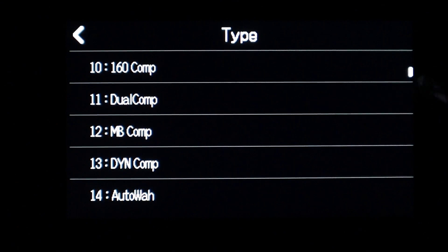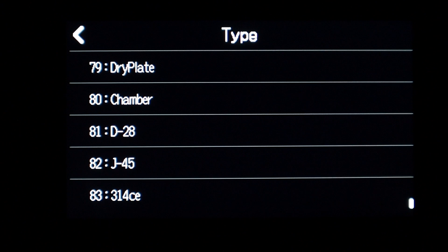I could grab the little icon on the side and scroll down faster. All the way down to the bottom, it shows that we have 83 different effects available to use. When we go into Guitar Lab, we'll see how we can modify that and add more effects and add custom effects patches into those empty slots between 41 and 50.